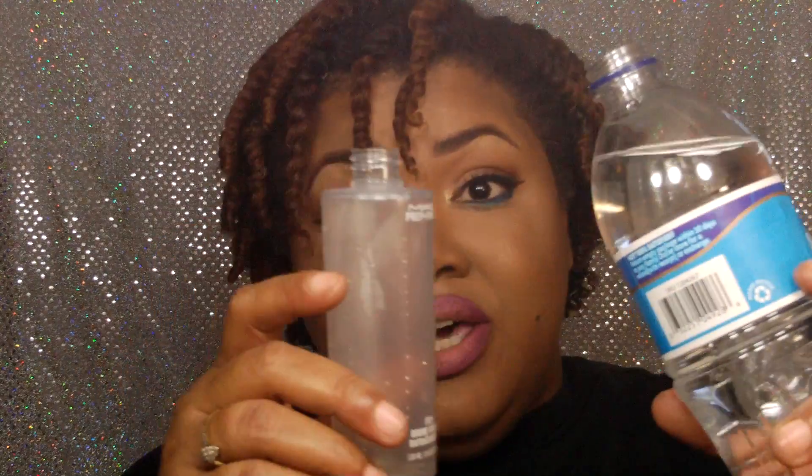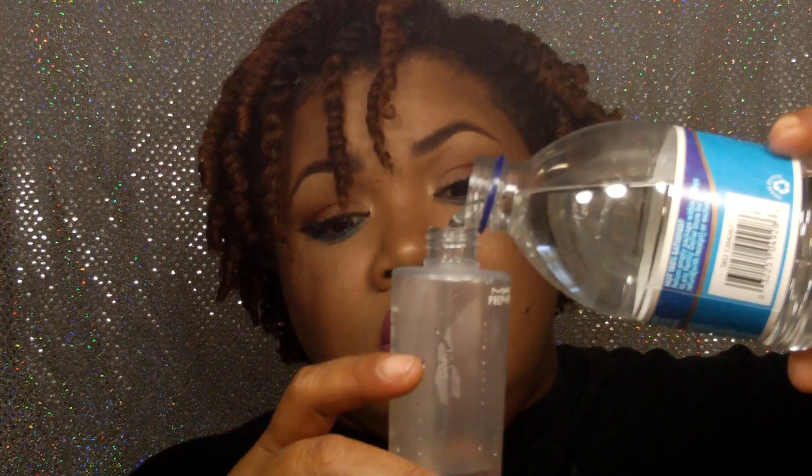I am going to fill the bottle about halfway with the distilled water.